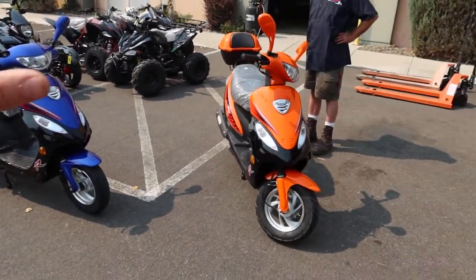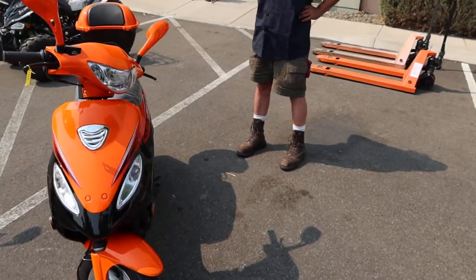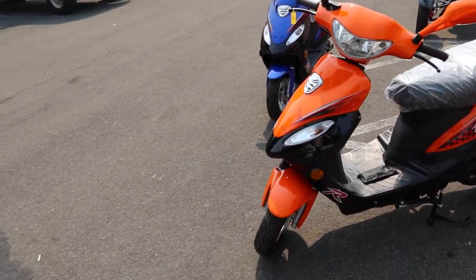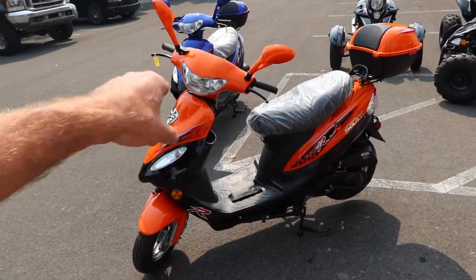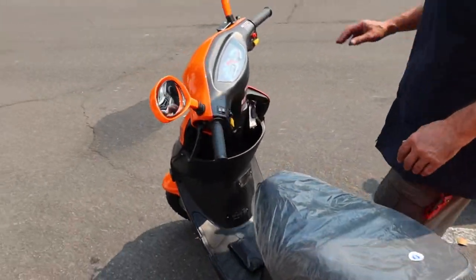These are all tested, tuned, and ready to go at our northern Nevada shop. We're a licensed dealer, so we'll handle all your DMV paperwork and you just drive off ready to ride and have fun right away.